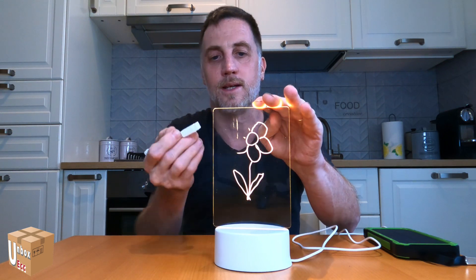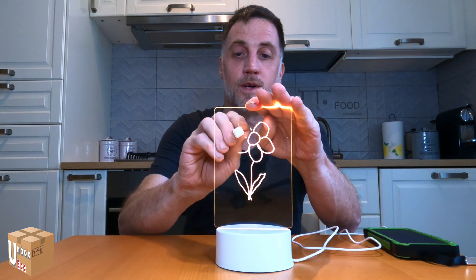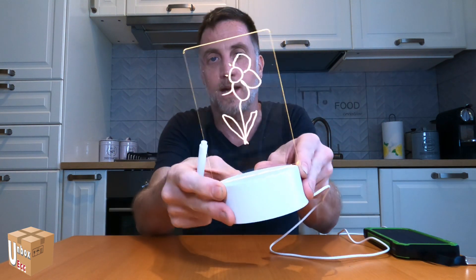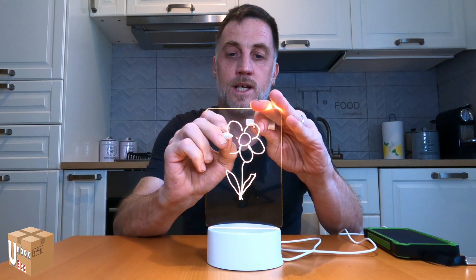You can use it obviously not just for drawing — maybe leave a little note for your girlfriend, wife, or husband. Maybe you can use it at Christmas too: put a greeting card next to the tree. The only thing I've noticed is that it scratches very easily; in the video you might not see the scratches, but they're there.